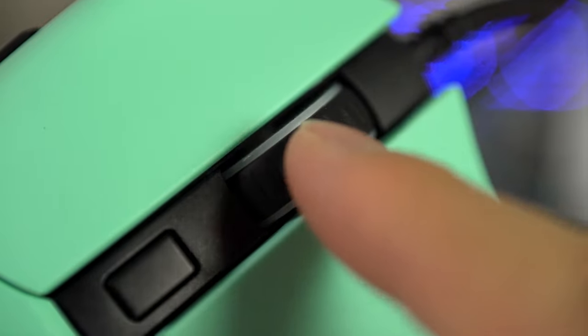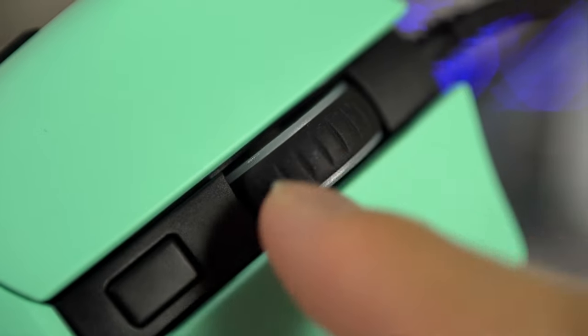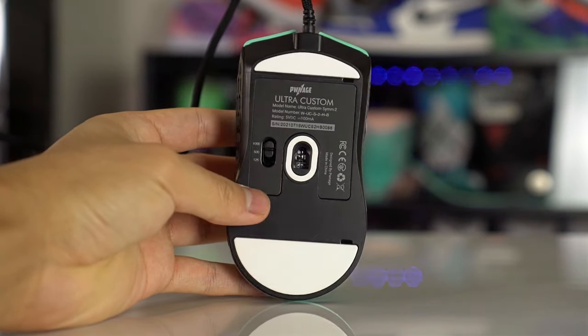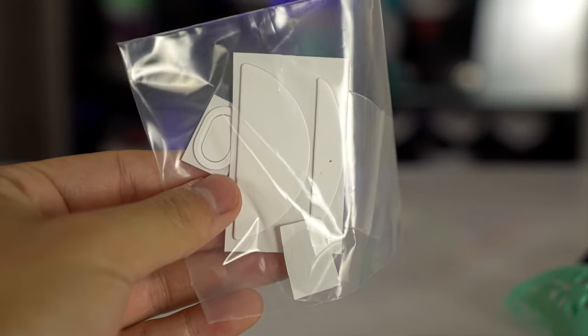The scroll wheel isn't the most tactile but it's okay, and it has a nice click. There's a DPI adjustment button on top. On the bottom there's an adjustable slider for polling rate — 125 Hz, 500 Hz, or 1000 Hz. The PTFE skates are very thick so they should last a long time, and the mouse comes with an extra pair of skates included.